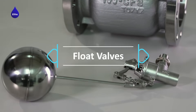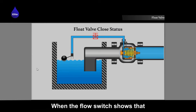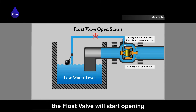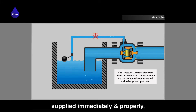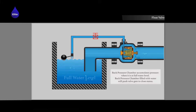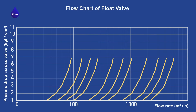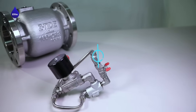Float valves: when the flow switch shows that the water tank is at a low level, the float valve will start opening to ensure that water can be supplied immediately and properly.